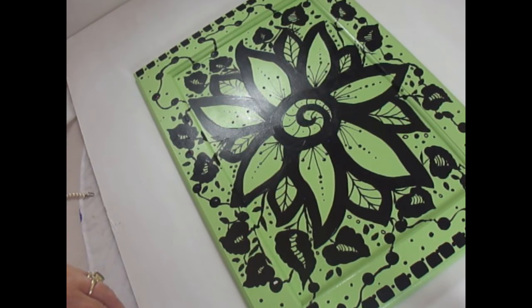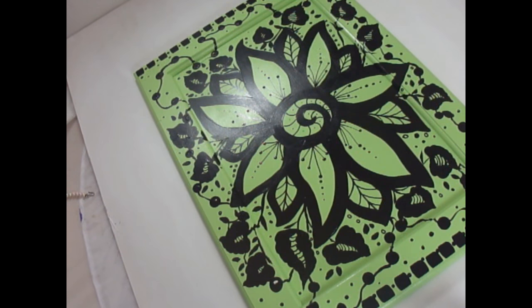I just kind of wing it basically. When you're doing something like this, if you're not just going to sit down and do it as it comes, you can actually sit down and draw a design first and then make it as close as possible to that design once you're ready to put it on your actual piece.